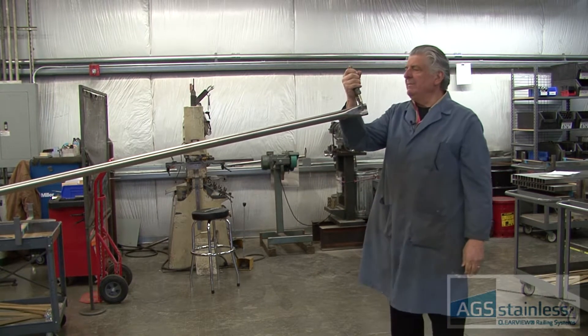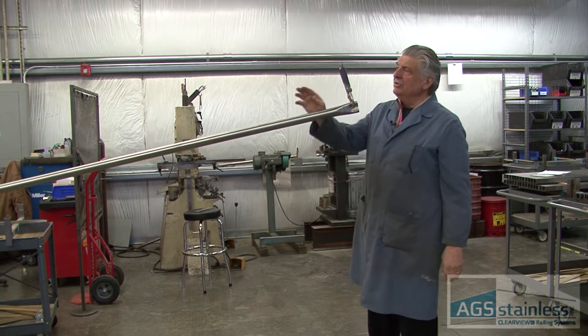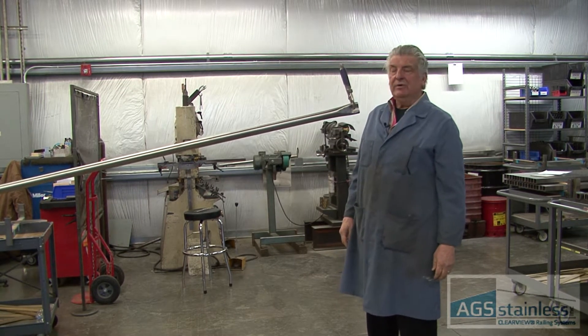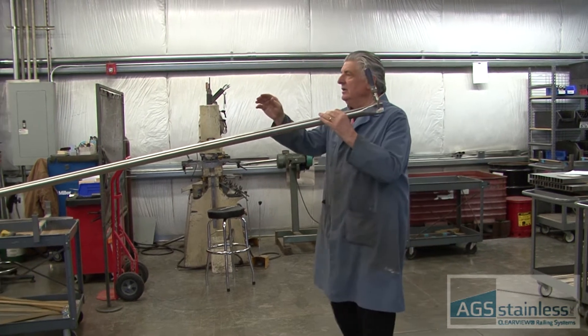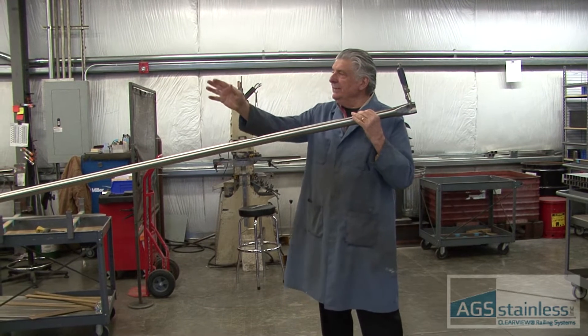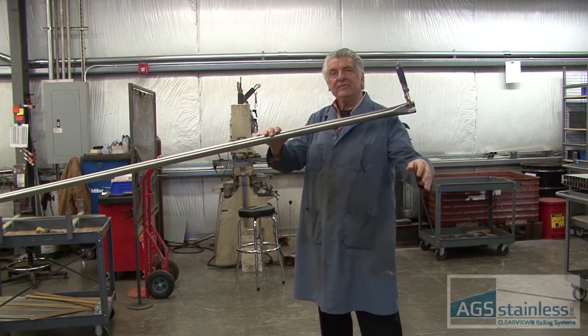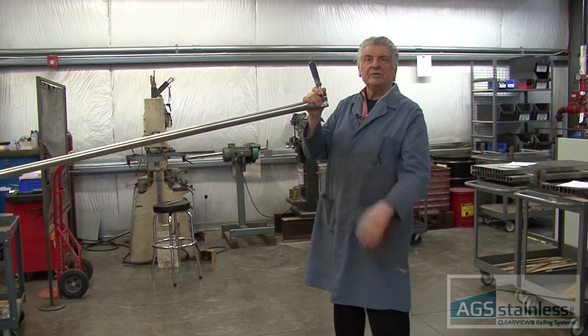So I have a grip on the tube and what I'm going to do is twist it and try to get as close as possible to the curve that we have on that end. The stair goes up to the left, meaning that my hand going up is on the left side of me — that means when I start my curve I will put the twist to the left also.